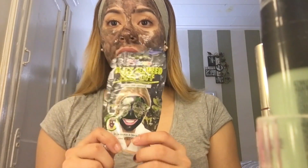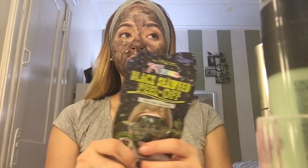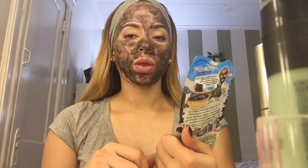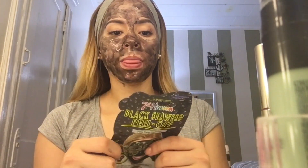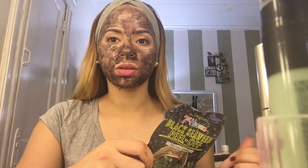Les recomiendo esta. La pueden encontrar en cualquier Walmart, puede ser que en Riders y sitios así, pero en Walmart fue que yo compré esta, bien económica. Ahora mismo no recuerdo el precio, debe ser como menos de 5 dólares, eso sí se lo aseguro.